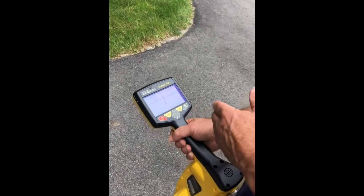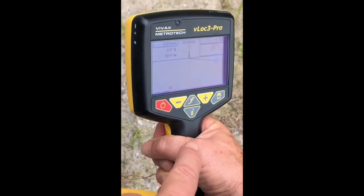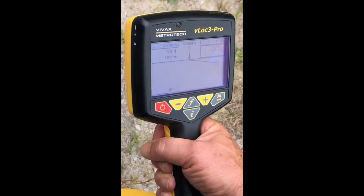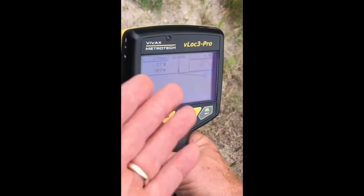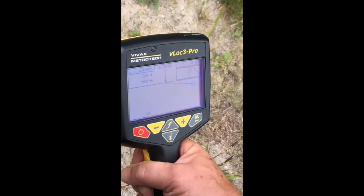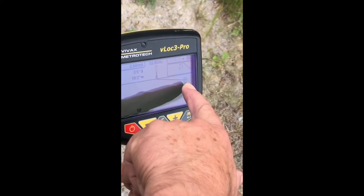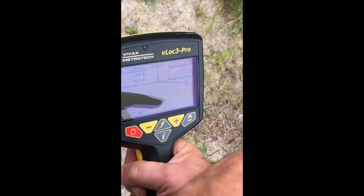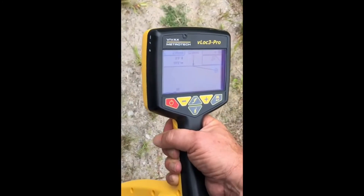You don't actually have to be on top of the conductor to see where it is and how deep it is. Here's a good example: a situation where there might be a piece of equipment between me and the conductor, or a frozen river or creek you couldn't get through. From here, the display shows me the conductor I'm tracing with my signal is 19 feet off in that direction. There's the vector response showing me it's 19 feet in that direction, so I can locate this without even being on top of it. It also tells me it's 3 foot 6 inches deep over there.